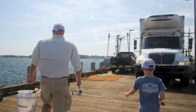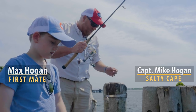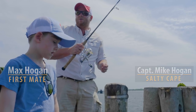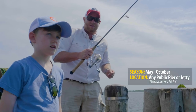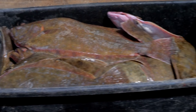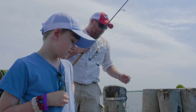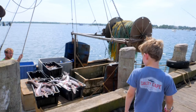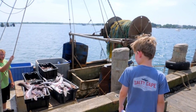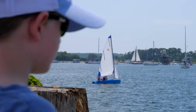Hi folks, Captain Mike here from Salty Cape. Today we're going to talk about taking your kiddos fishing. We're down here at the commercial fish pier in Woods Hole, which is just a cool place to be. Lots going on — commercial boats. We just saw a boat unload some real healthy fluke and some dogfish. But today we're getting back to our roots. This is where it all started for me when I was a young kid. I used to come down here with my dad all the time.